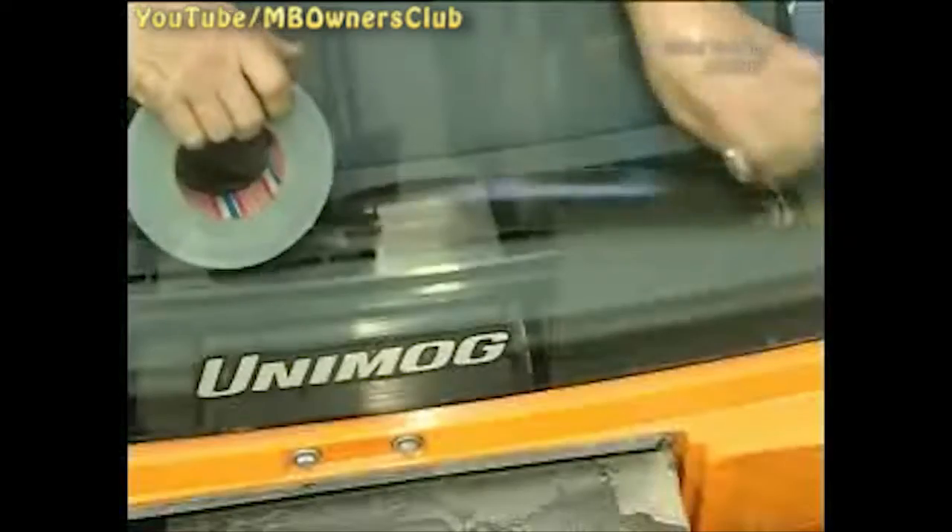Before moving into the interior, cover the seats and the steering wheel. So that no fragments get into the air system, seal all vent openings with tape.